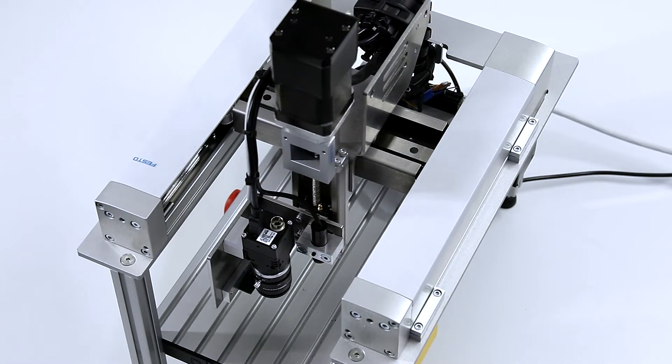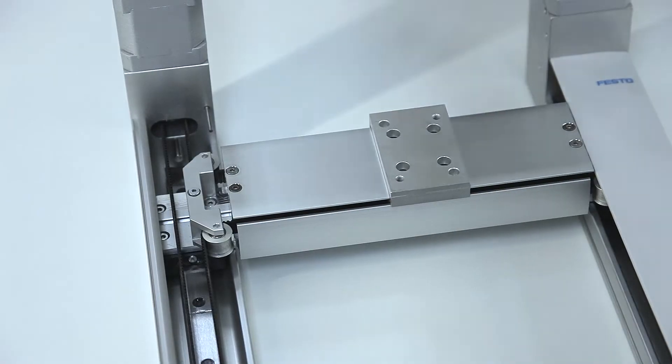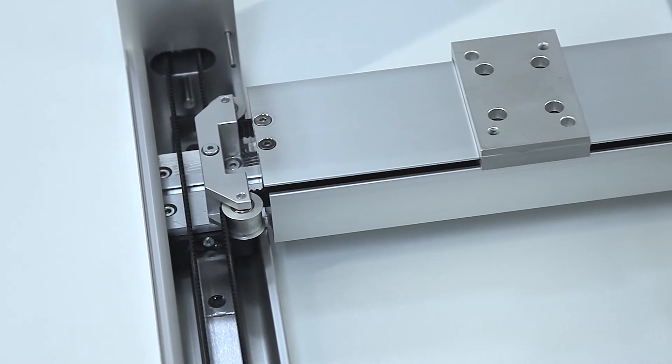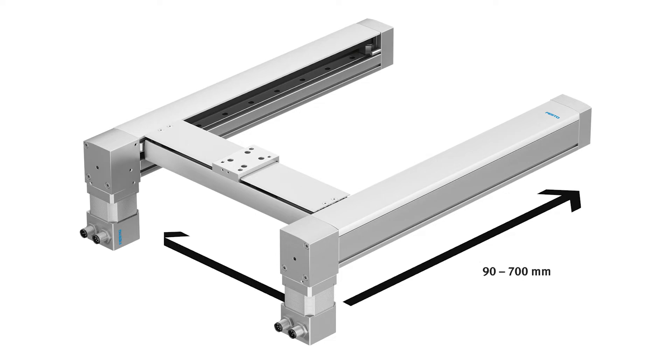It can approach any position within its working space. The precise recirculating ball bearing guide is able to handle heavy loads up to 3 kg. With the scalable X and Y axis and the optional Z axis, the gantry is extremely flexible.